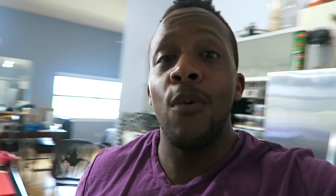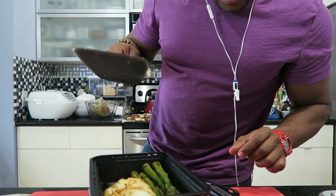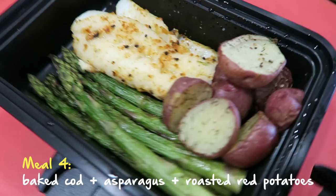Meal prep is almost done, so I'm getting ready for some calls. When I'm not in the kitchen, I spend the majority of my time on my computer — these two screens are my view for the rest of the day. A lot of people don't know I film and edit all my own content. I do collaborate sometimes with partners who offer to edit, but the regular content you see daily — that's all me. My next meal is red potatoes, asparagus, and my newly baked cod.